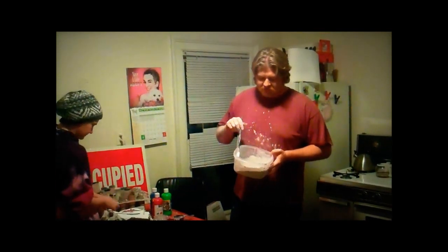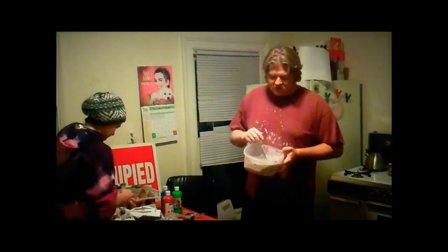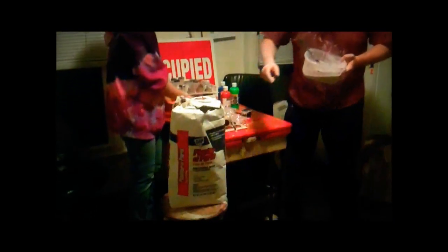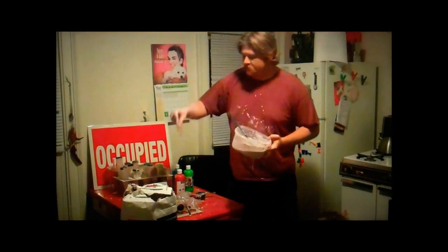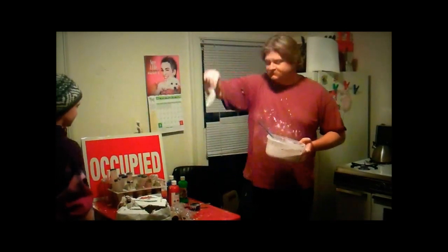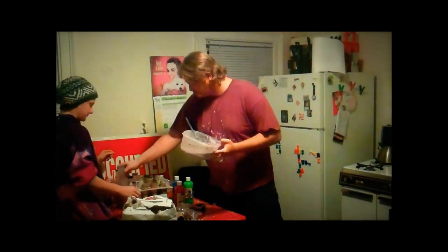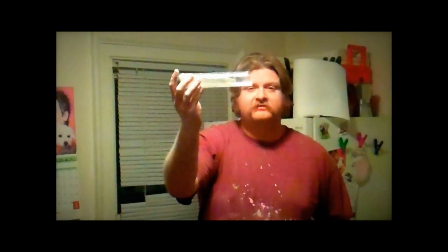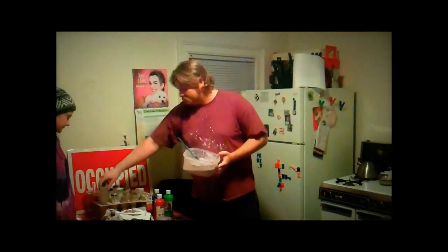We've been making chalk for a couple hours here, and this is how you do it. Your ingredients are plaster of Paris, prophylactics, and plastic tube you can buy at the hardware store that are used to store fluorescent lights. You cut them off into sections enough that prophylactics can fit in there. You take one cup plaster of Paris to one cup of water, and then you also mix in one tablespoon of tempera paint.